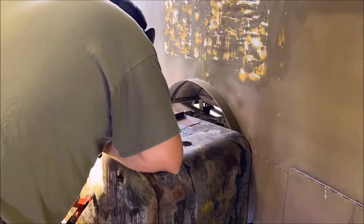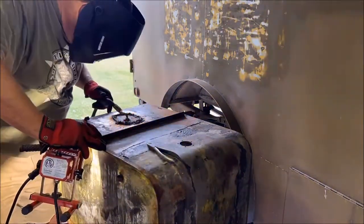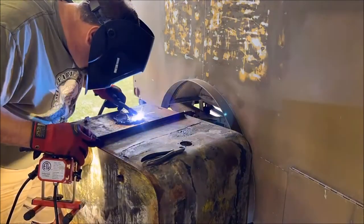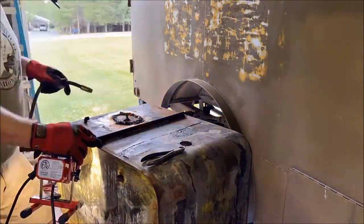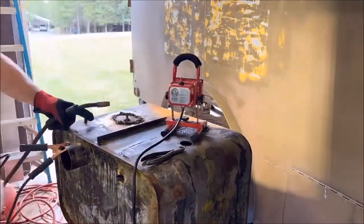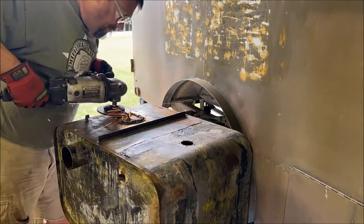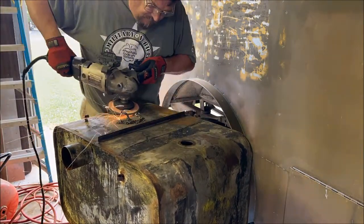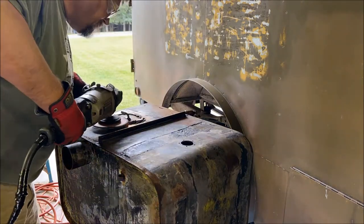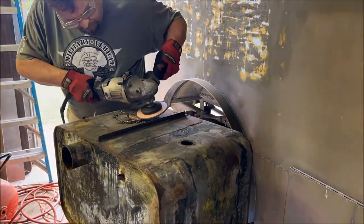Here we are shining a light into the tank — this is to help show all the little pinholes around the welds that need to be filled in. After that, grinding the welds down to find more pinholes, and then starting the whole process over again.